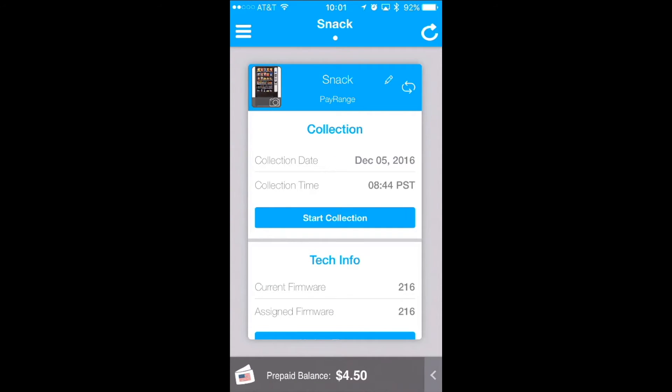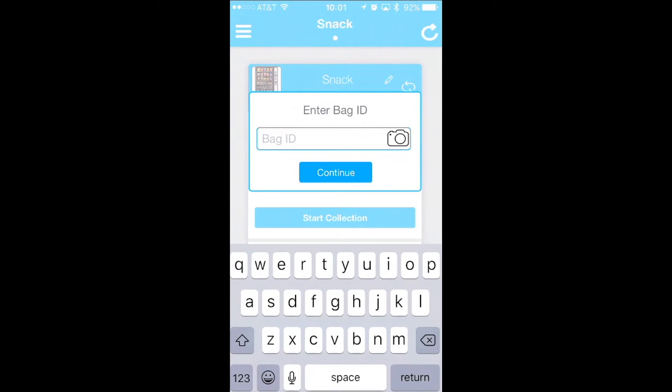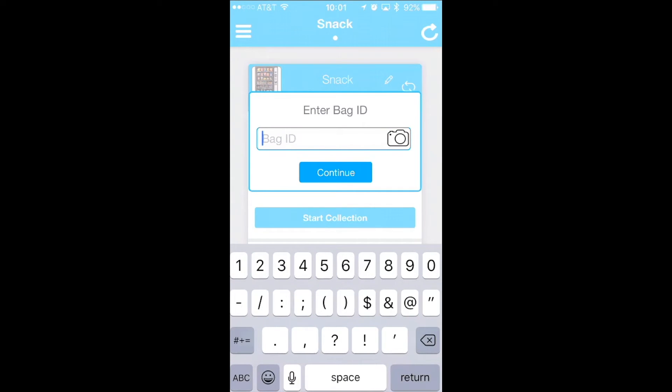Once you click start collection, if you do have the bag ID enabled, enter your bag ID now. Once completed, click continue.